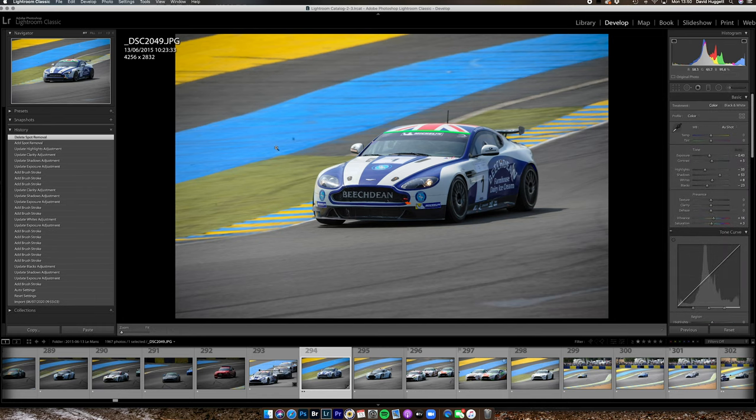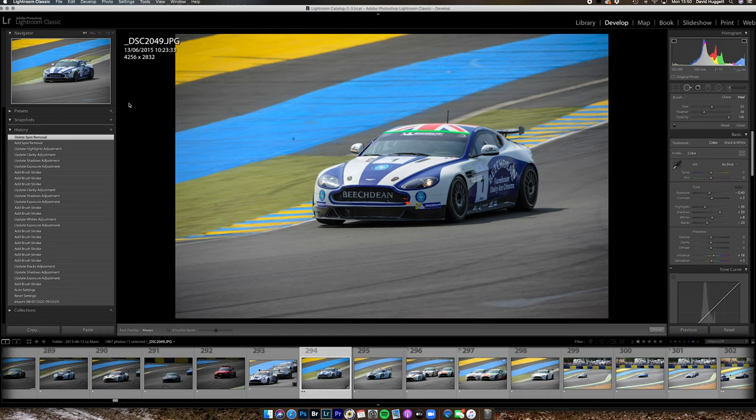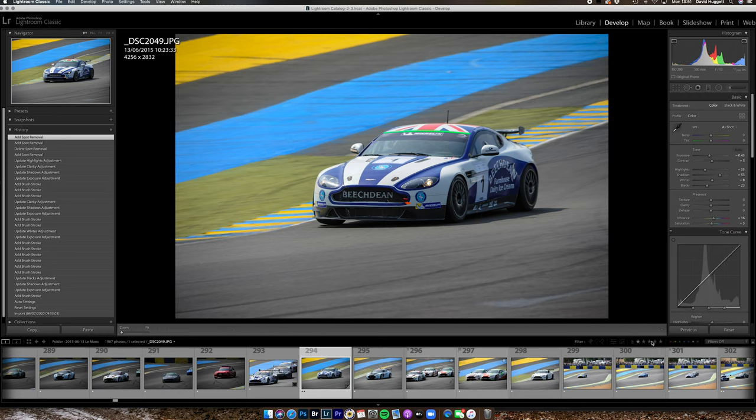Looking at the rest of the image I can see two dots — one there, one there — that looks suspiciously like there was dirt on the sensor when I took the image. So I'm going to go to the spot removal tool and use the square brackets to make the brush the correct size, then just click over each one. In both cases Lightroom will look for a suitable point to sample from and copy over the top of it — and as I can't see where either was, it has been successful.